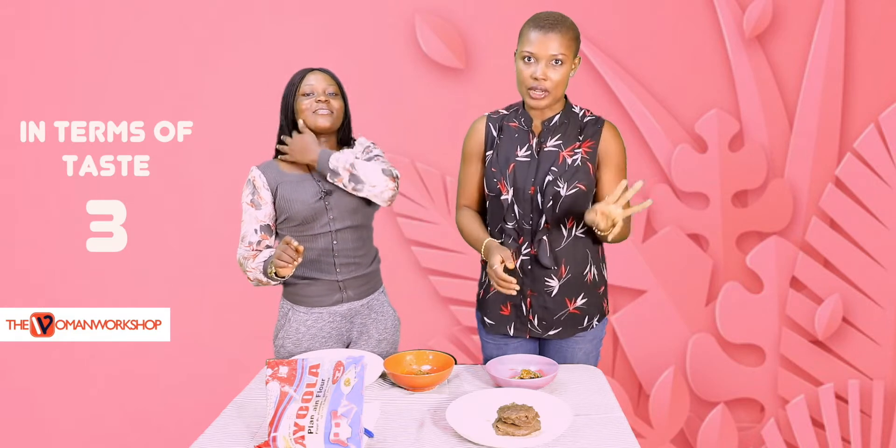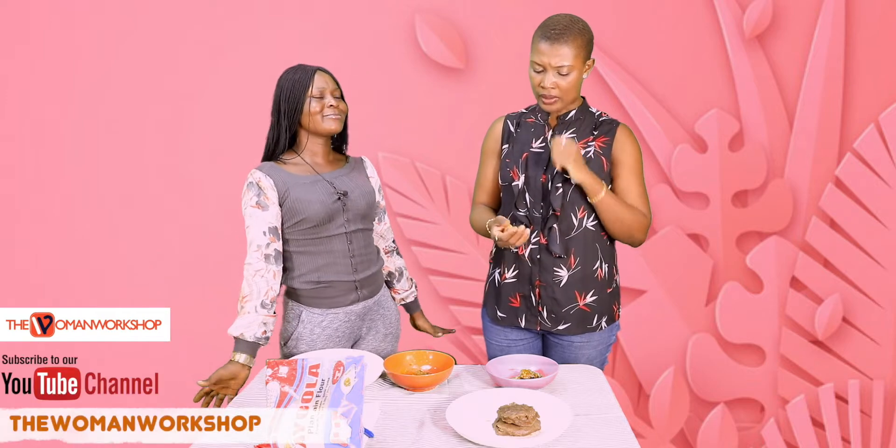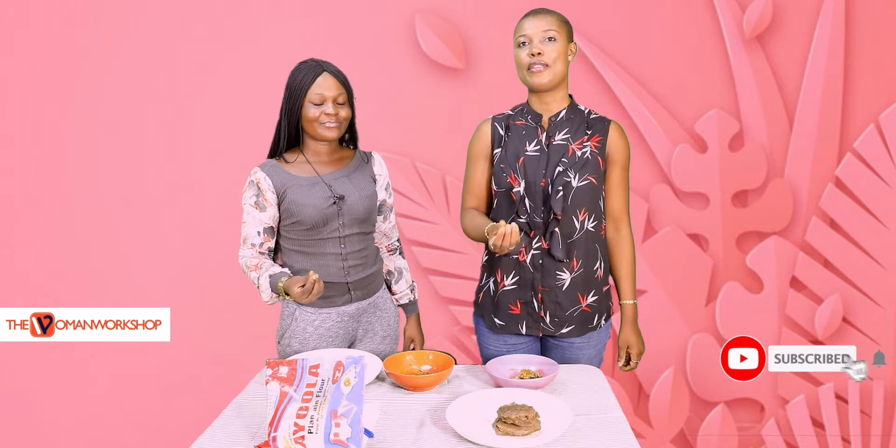I'll give it a three — a very generous three. You're giving it three because you want to be kind. I am giving it two, because the darker it gets, the more bitter it tastes. I can't pretend — it is bitter.